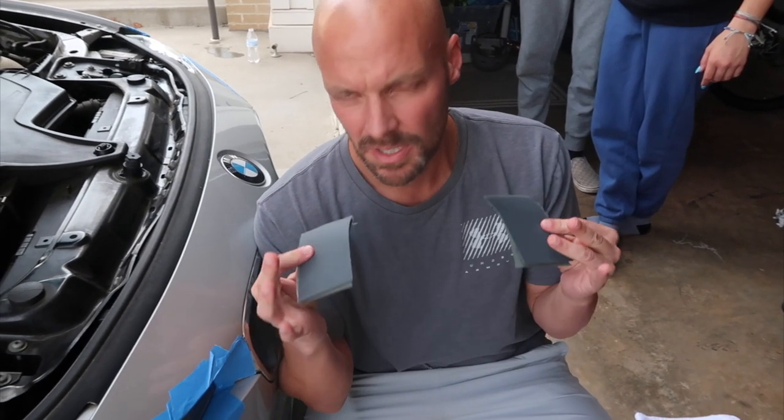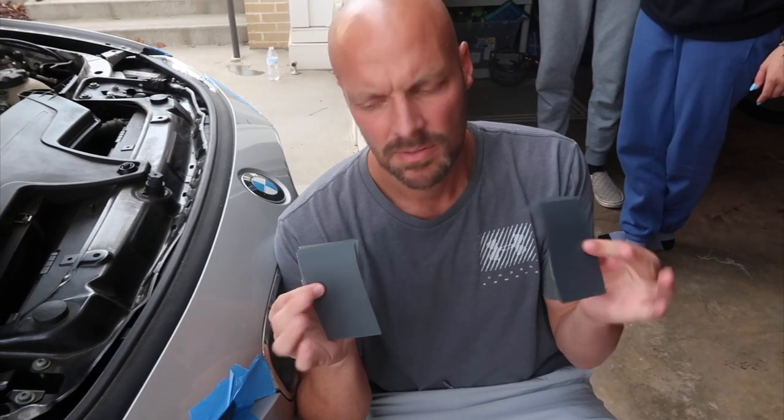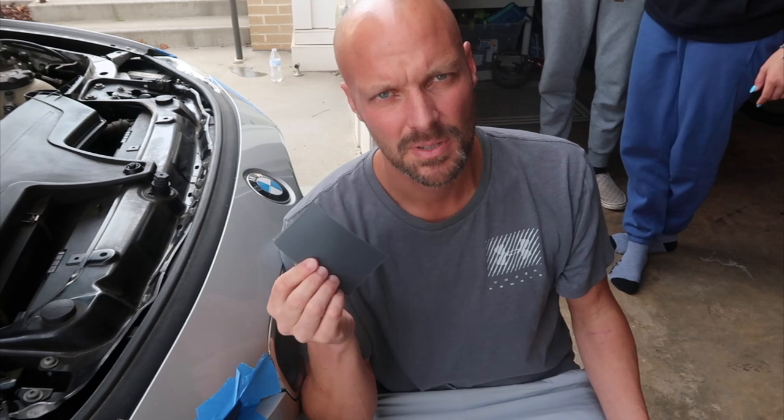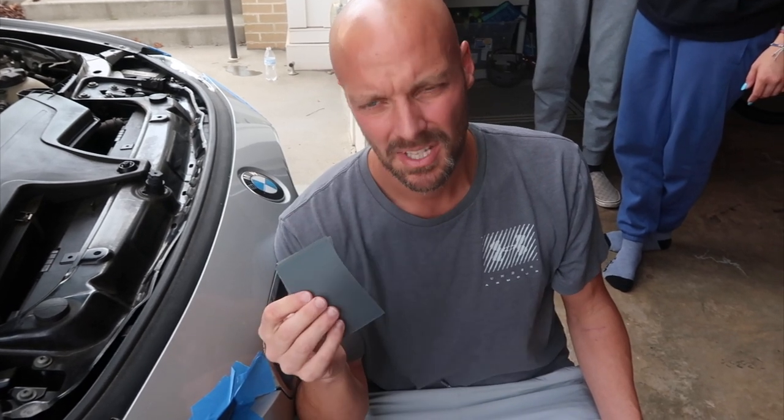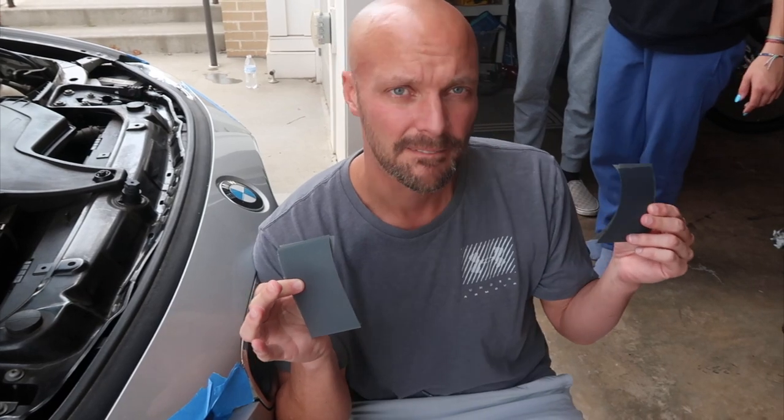One suggestion: the sandpaper comes in one sheet, so basically split it down the middle — one half for the left headlight, one half for the right headlight. They tell you to just fold it over, but you want to make sure you have enough to do proper sanding on both sides without using it all up. So rip them in half, one for each headlight.